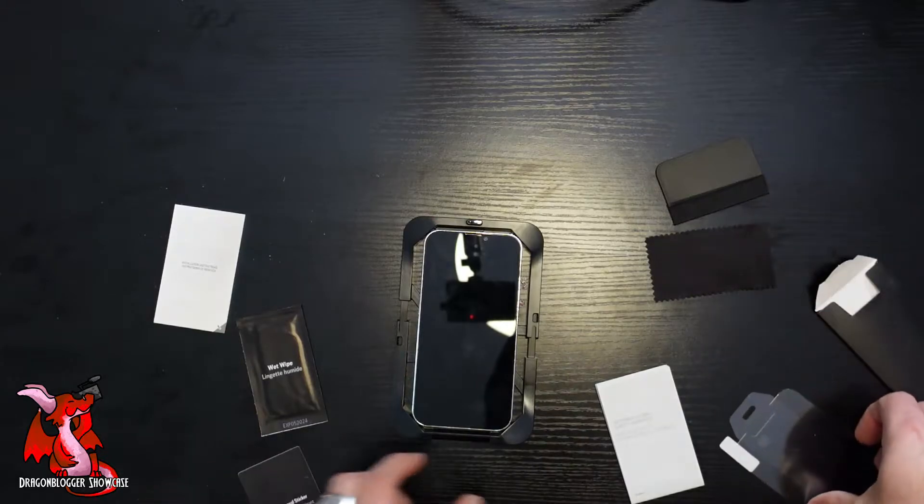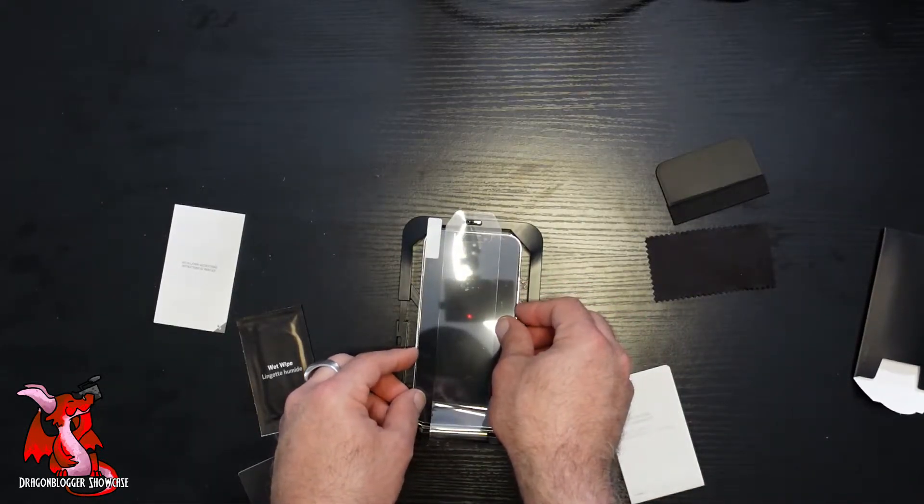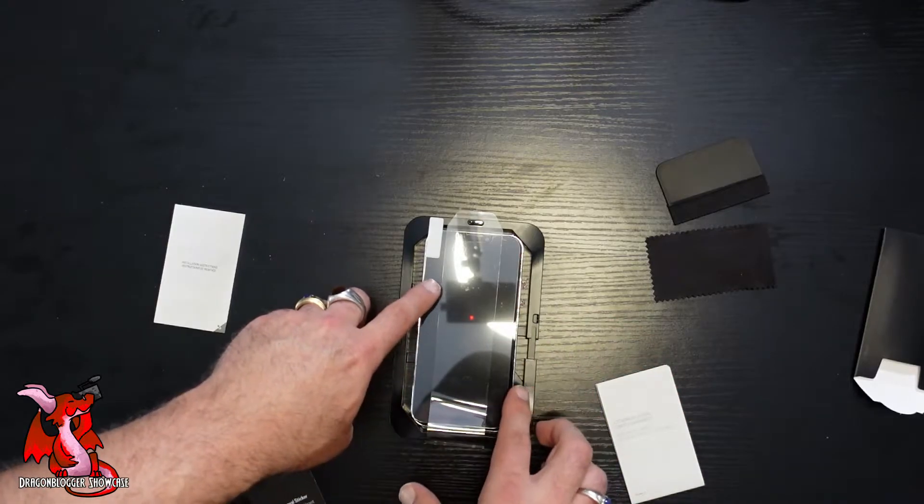You do the appropriate cleaning wipe on your phone, then the dust removal sticker, and then you apply the screen protector on your phone. Perfectly line it up — and that's basically showing how it works.